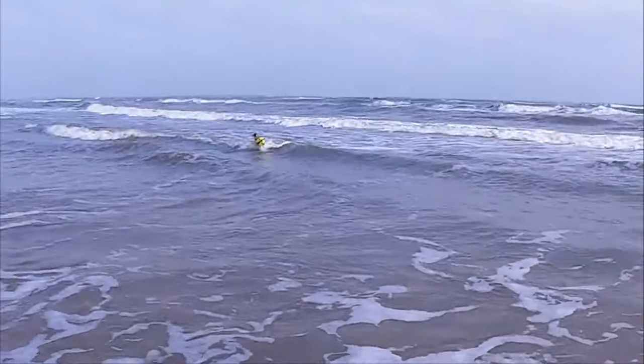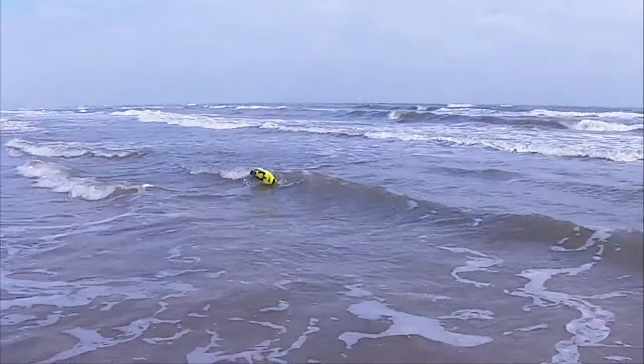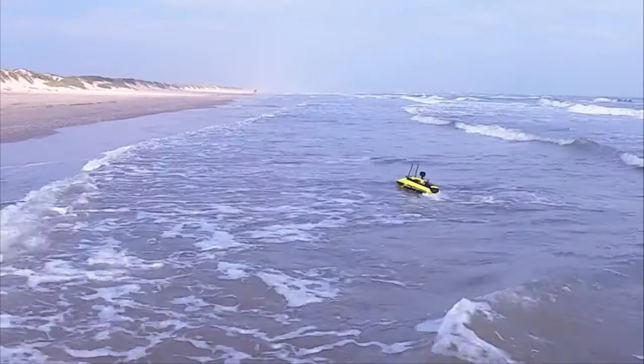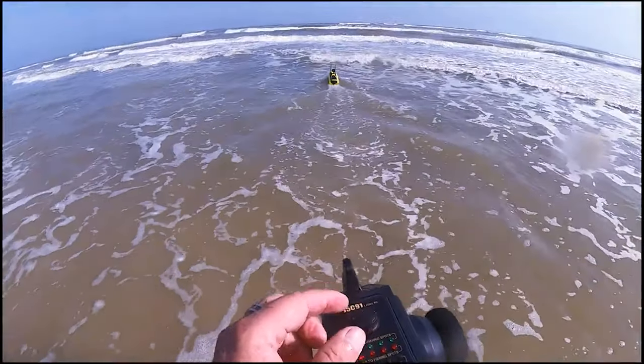Oh crap, oh man - you definitely don't want to hit a wave sideways. Boom!